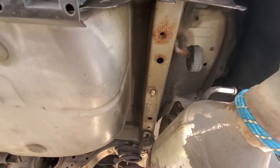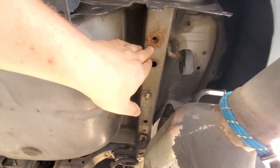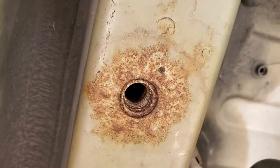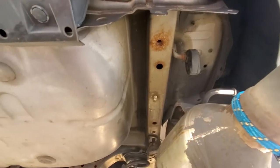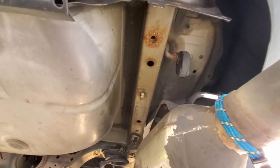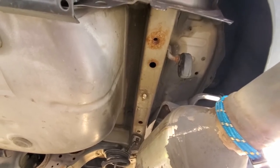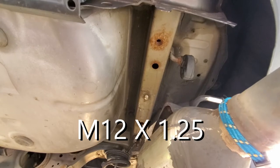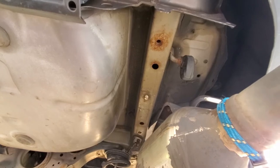The problem I ran into — and you're probably going to run into since you're watching this video — is that these threads were so rusted out. You can see on the video how badly it rusted around it, and really no way to run the threads with the bolts. Every hitch comes with four or six bolts depending on what kind you buy. I had four bolts, the proper size: M12 with a 1.25 thread pitch.